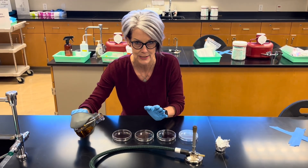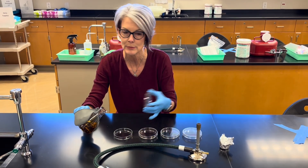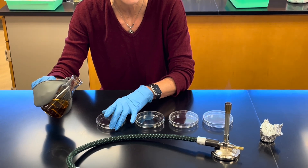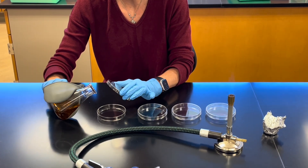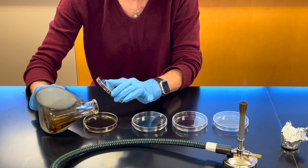As mentioned, you want to do this aseptically. We're going to pour about 20 mils into the petri dish. You want to lift the lid, but don't put it down on the bench and don't wave it around. We want to do this aseptically with minimum chance of contamination. Just lift it a little bit and pour about 20 mils of fluid to fill up the bottom part of the dish about halfway.